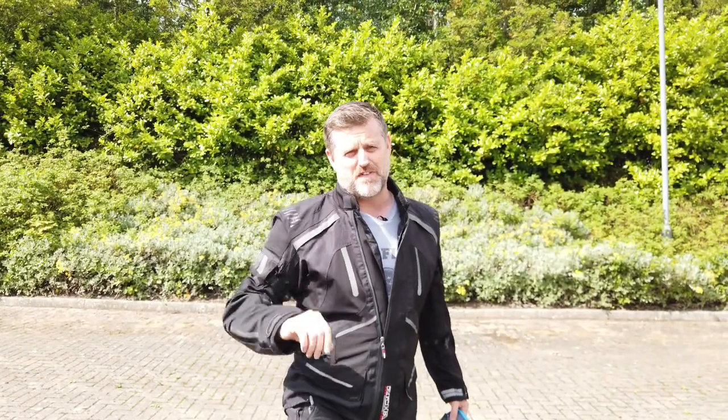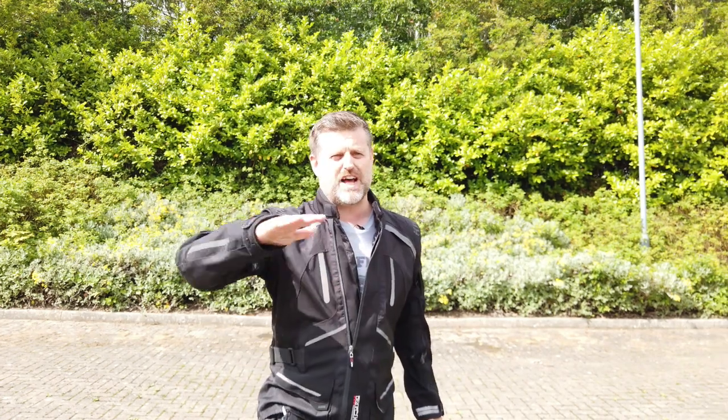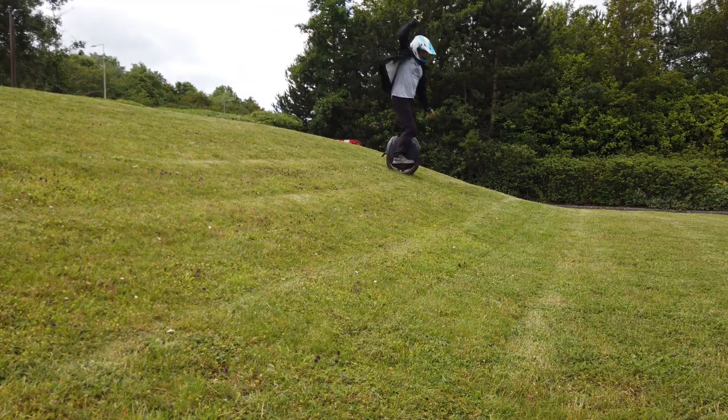Tip number five. Find a nice open space where you can practice, somewhere you're not going to be watched, because you don't want to be embarrassed as you're learning to ride by people pointing, staring and laughing at you. You are going to fall off. Find something nice and flat — you don't want anything too steep. People try to learn on grass; that's fine, as long as it's smooth. Concrete's great, tarmac is great.